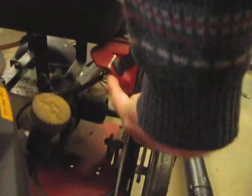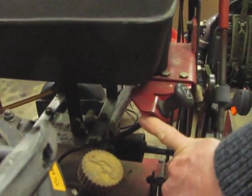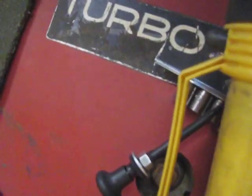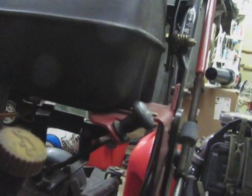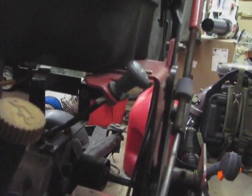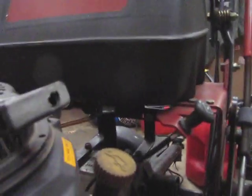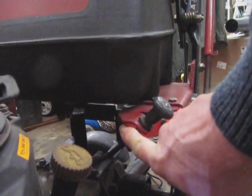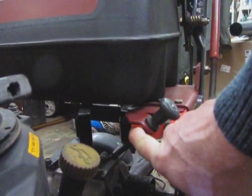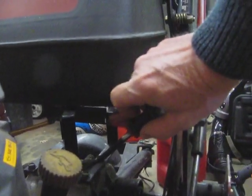Then you need to loosen down here. There's probably going to be a nut. I've got a wing nut here, but I've decided to use a regular nut because the wing nut gets in the way. So you need to loosen whatever's down here — it's probably a nut — and then this comes off.